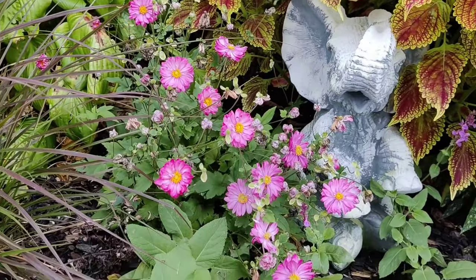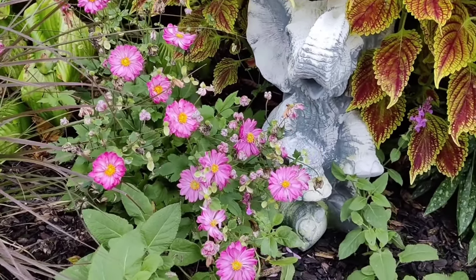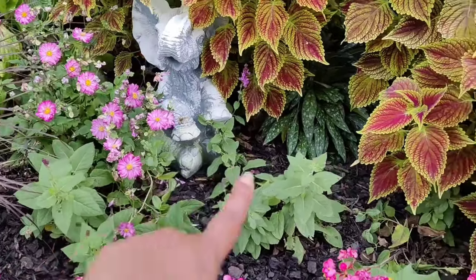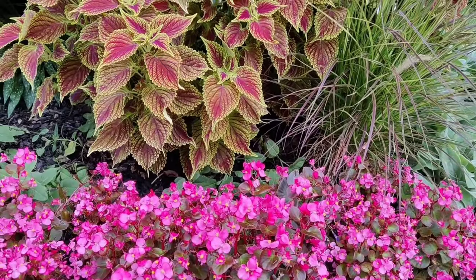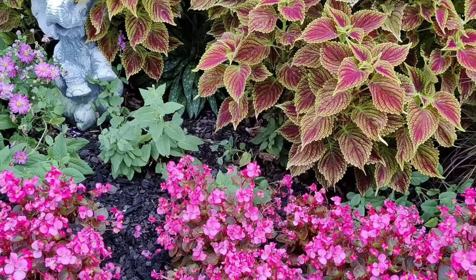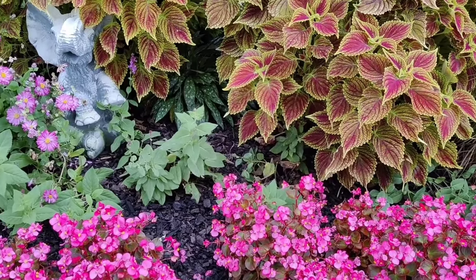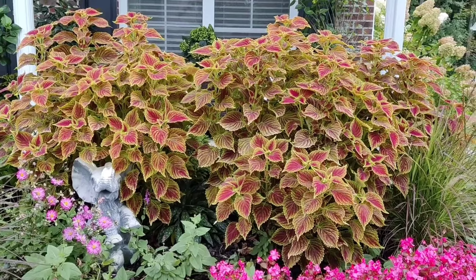Behind that is an anemone — I think it's Sweet Romance anemone — it's putting on its show. I probably should deadhead some of the spent blooms but just letting it do its thing. And I have four salvia planted down here, purple blooming. I did trim off all the spent blooms so hopefully I'll get one more flush before the end of the season.